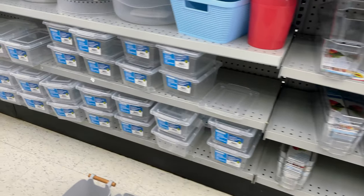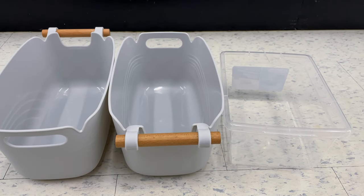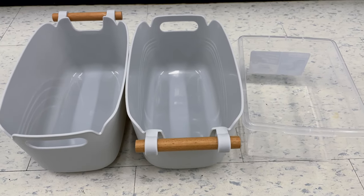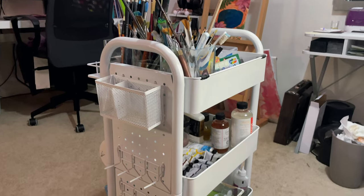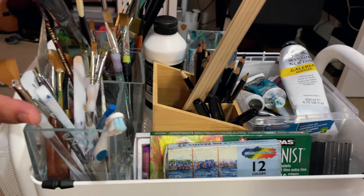These were my contenders. I know they're basically the same, the ones on the left, but I ended up going with the transparent ones. Here it is - the artist cart is ready! It looks a little bit busy but it all actually makes sense.